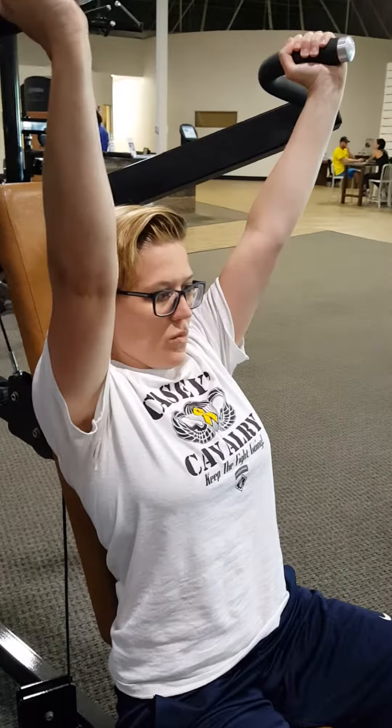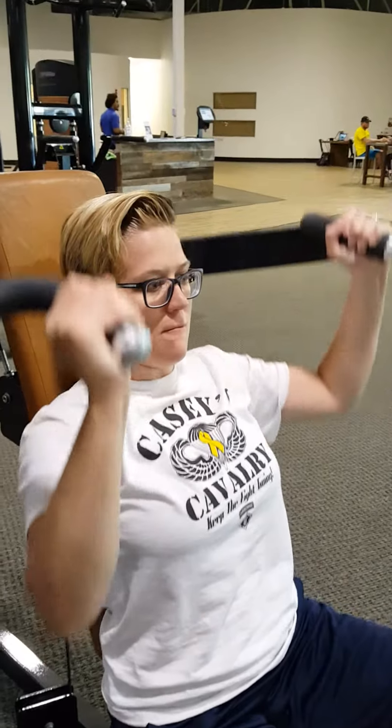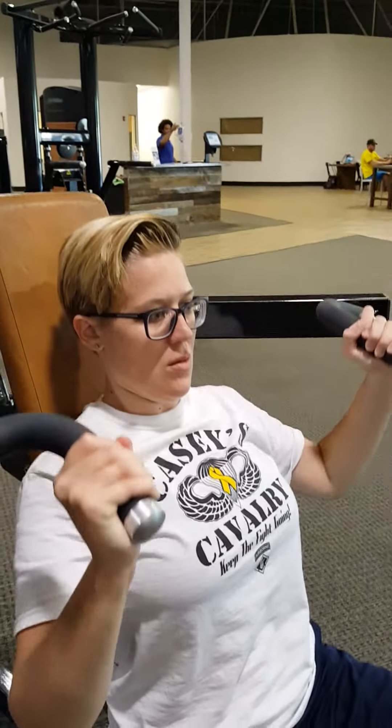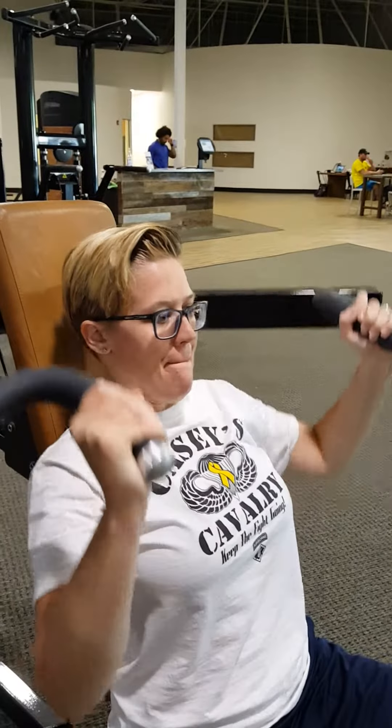Now we're going to put her into the proper position where she's arching the back, squeezing the shoulder blades together — and now, not a problem. Proper thoracic extension is important for you to learn. If you just sit on this machine willy-nilly and lean forward because you think you can put more energy into it, you are wrong and you are pressing your body the wrong direction.